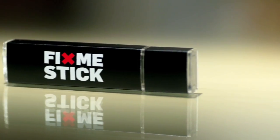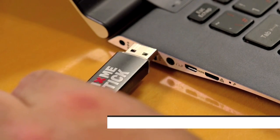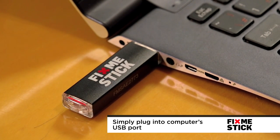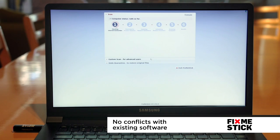Quarantining viruses and digging malware out using a compromised computer can sometimes be impossible. So here's the secret sauce: the FixMeStick. Everything you need to get rid of your computer's viruses and malware. There's nothing to download, nothing to install, and there are no conflicts with existing software programs, no serial numbers, and no password.